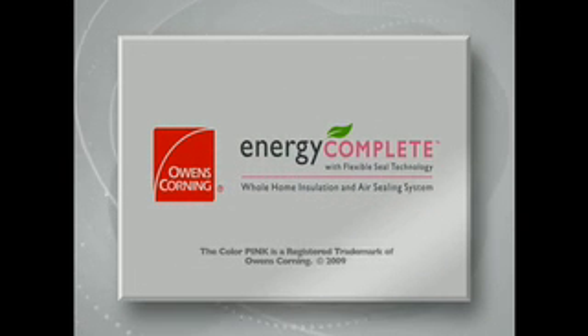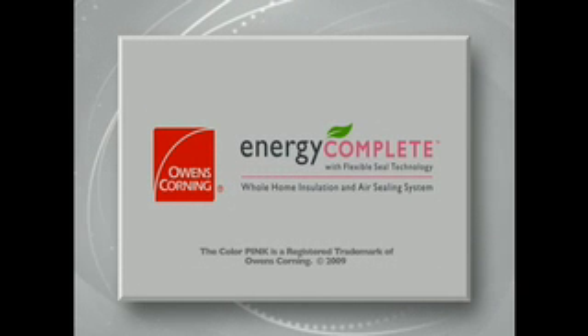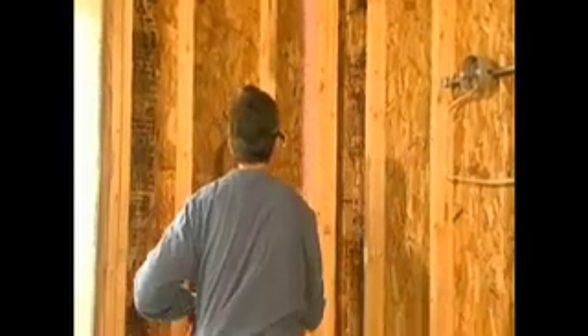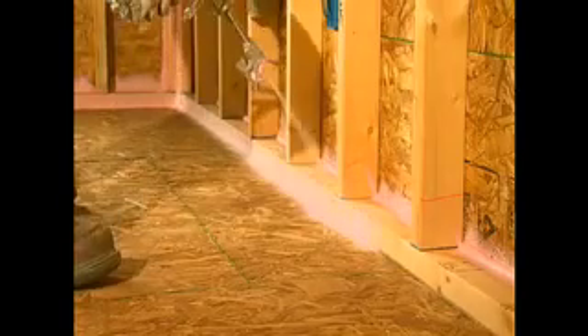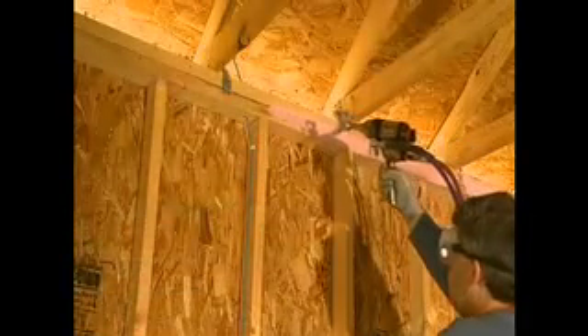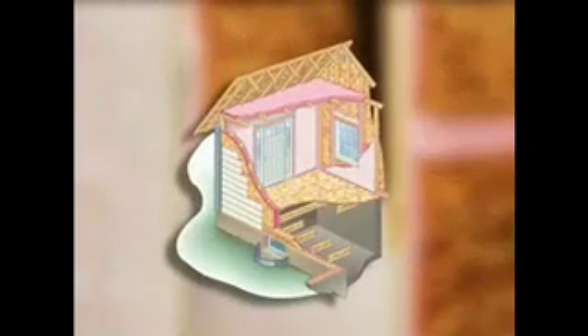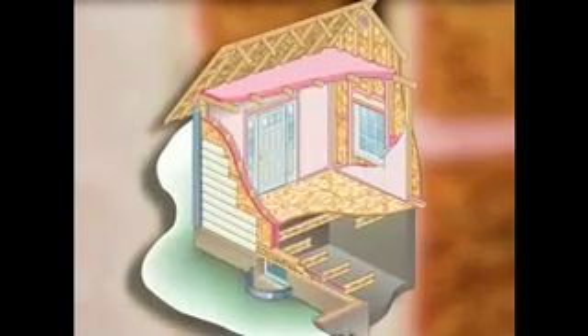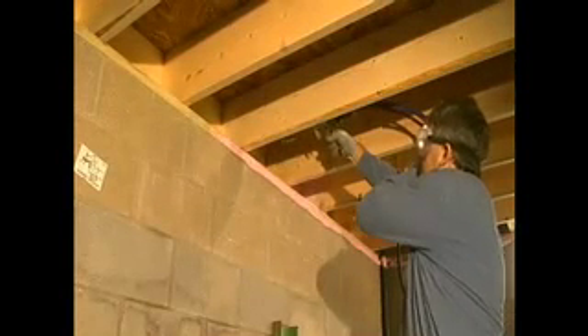This is Owens Corning Energy Complete with flexible seal technology, a whole home insulation and air sealing system. Energy Complete is a high performance system that guards against conditions that rob homes of energy and comfort through the use of safe and environmentally friendly materials. It combines Energy Complete spray foam with Energy Complete fiberglass blown-in insulation to dramatically address the problem of air infiltration. This system will allow you to offer your customers a total solution for making their home more comfortable and energy efficient.